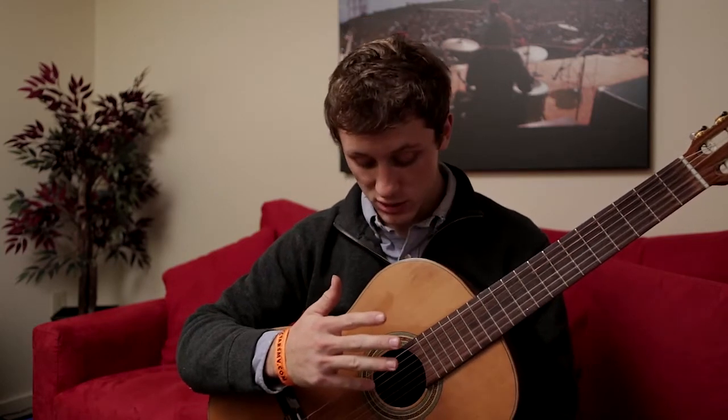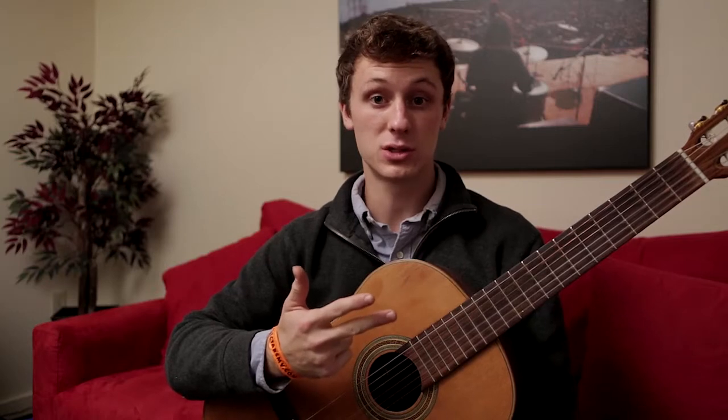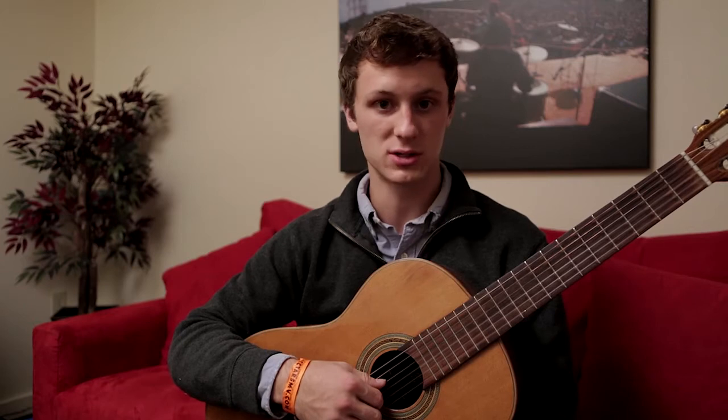What we are going to do with those four fingers is we are going to first assign them numbers. Your thumb is finger number one, your index finger is finger number two, middle is three, and ring is four. And we are going to put each one of those fingers on one of the four strings in the top string set on the guitar.